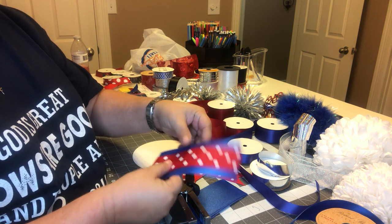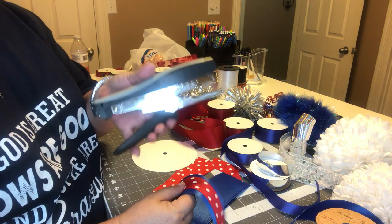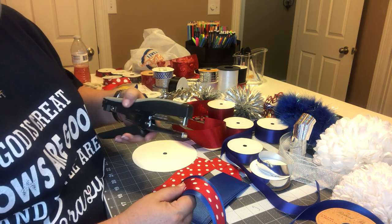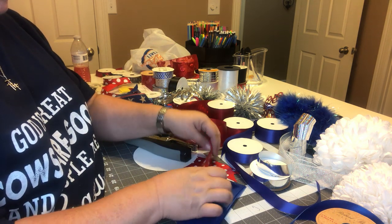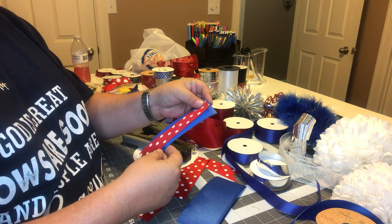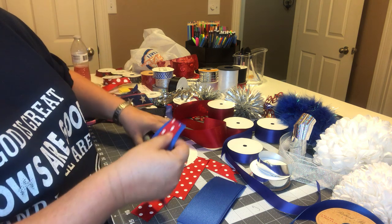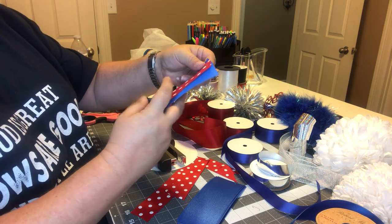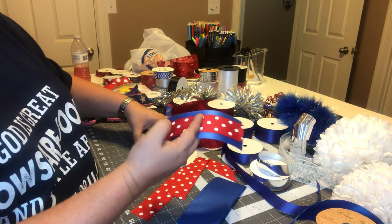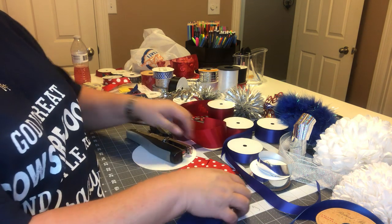When you're doing mums, this is a great stapler to have because you can kind of get in there a little further. This ribbon doesn't have any wire in it — it would probably be easier if it did, but it doesn't. Try to get it in the middle where you've got the same amount on each side of the blue, or whatever color your school is.